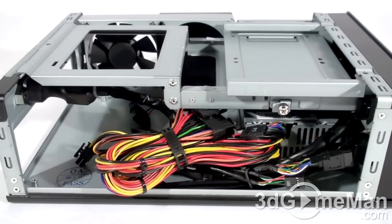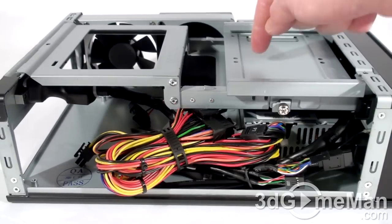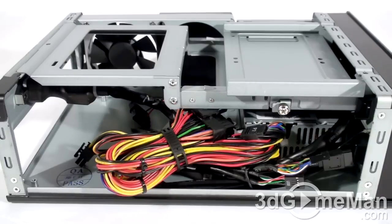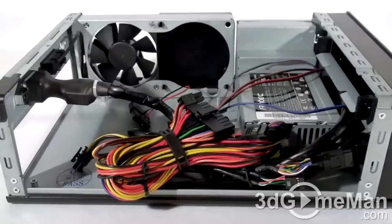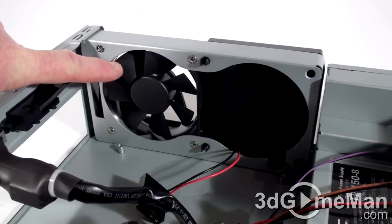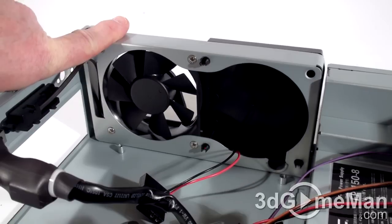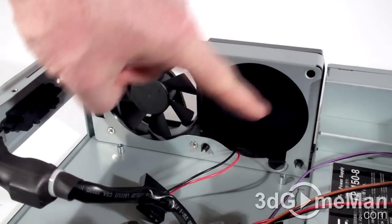This case fits mini ITX form factor motherboards, and because of its size there's not a lot of room to work on the inside. The drive cage fits one slim five-and-a-quarter inch drive and up to two two-and-a-half inch drives, and it can be very easily removed. The included 80mm fan ports all the warm air outside of the case, and you can install another 80mm fan right here.